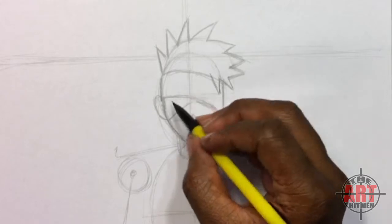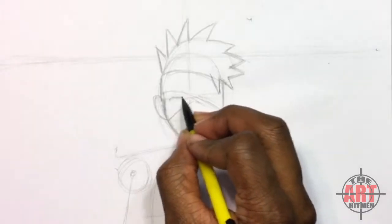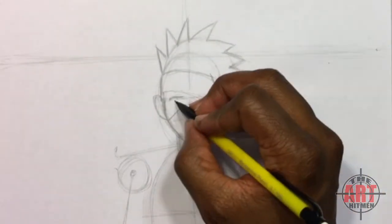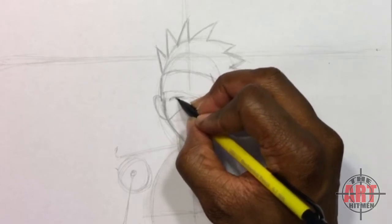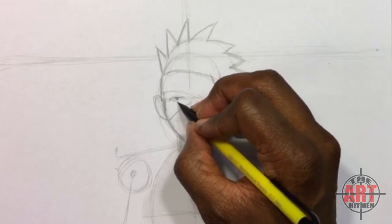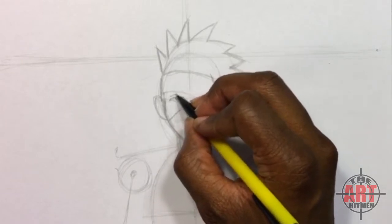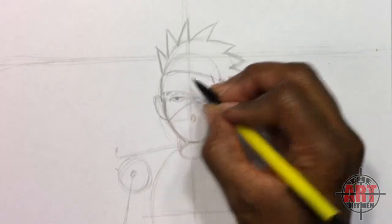Now put his eye in — come in like this, come straight over, and put his iris in just like this. Then put the bottom of his eye in. He has a kind of a relaxed look, so have a line come up like this, and his eyebrow kind of peeks out the edge of the mask like this.